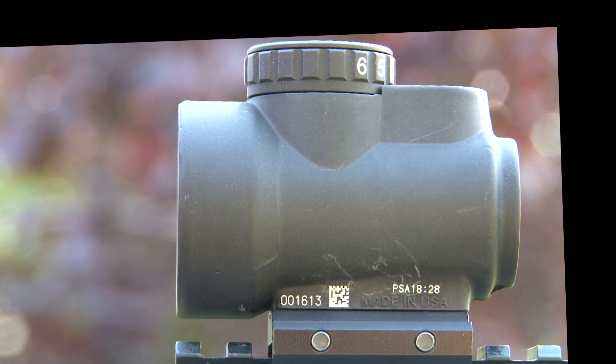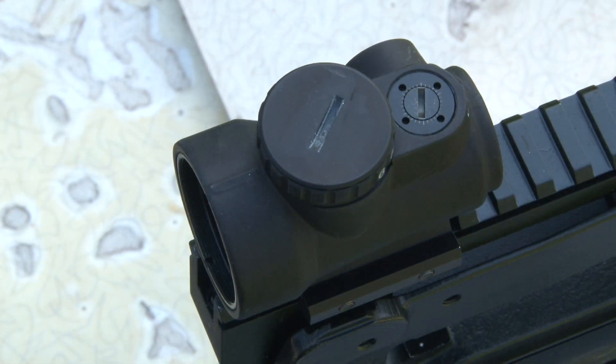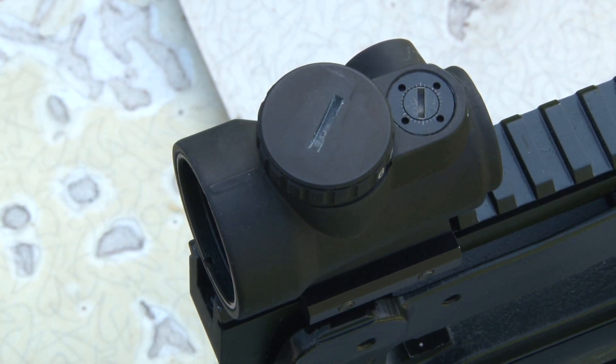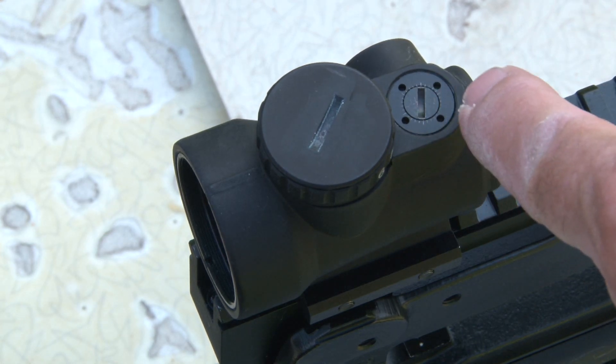This is the left side of the Trijicon MRO. As you can see, it has a reference to Psalms and has the serial number, et cetera. From the top you can see the battery holder — it was exceptionally easy to unscrew. There is a warning telling you to put it in the right way, otherwise you'll damage it. There are a couple of thin metal tabs that if you go the wrong way you could obviously do some damage. And of course there's also the elevation adjustment.